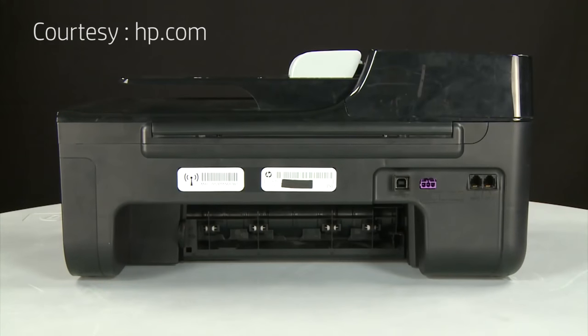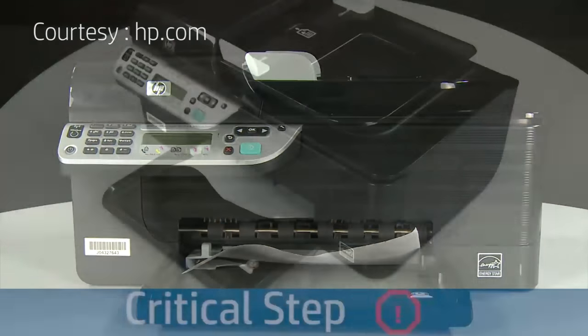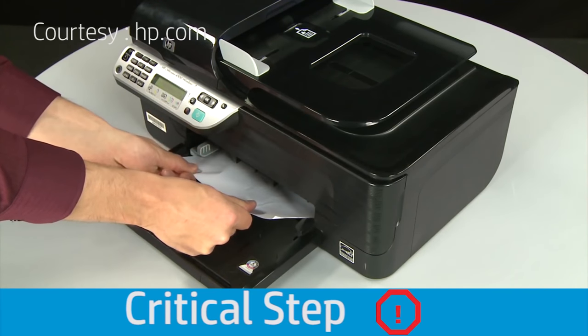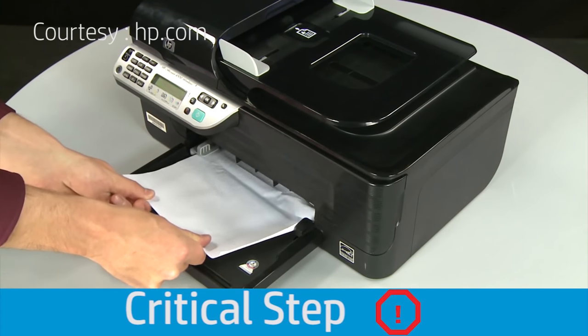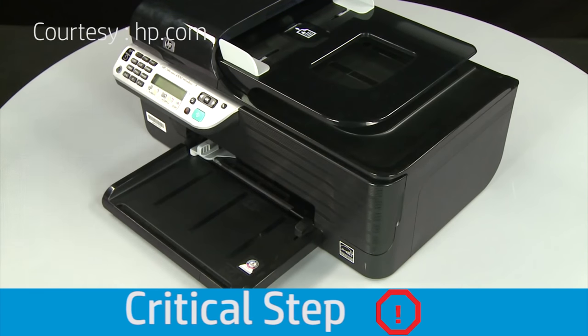If you can't remove the paper jam from the back, you can attempt to remove it from the front. Return to the front. Grasp any jammed paper in the paper tray with both hands and pull it toward you to remove it. Remove the paper as carefully as possible. If any torn pieces remain inside, more paper jams are likely to occur.